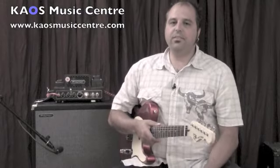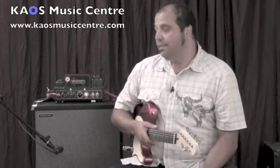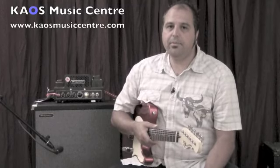Hello and welcome back to another video review from Chaos Music Center. It's Lou here with you from Chaos Music. Today we are bringing you the Traynor Dark Horse 15-watt all-tube amplifier.